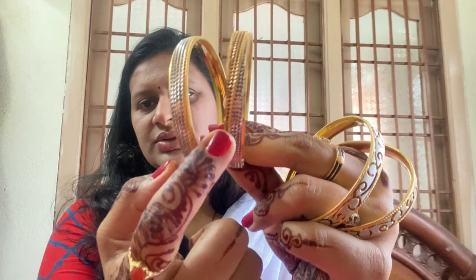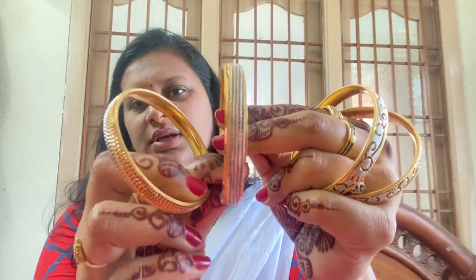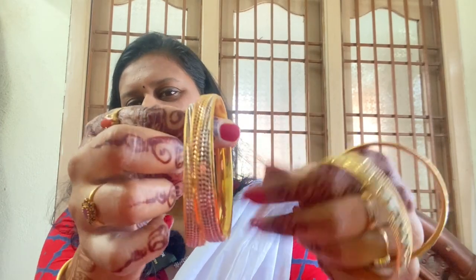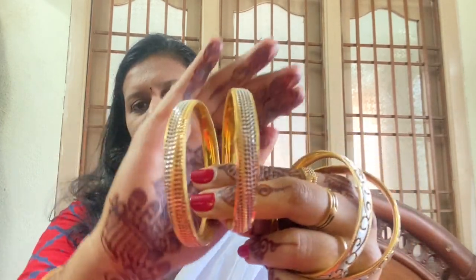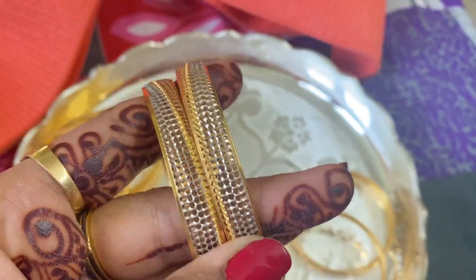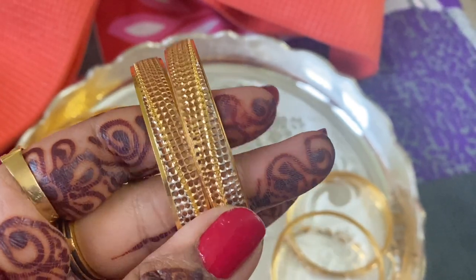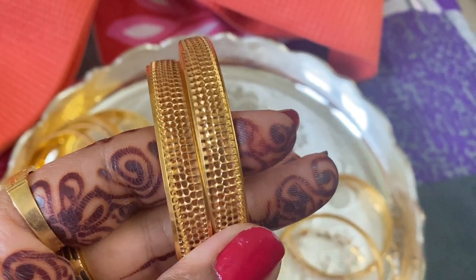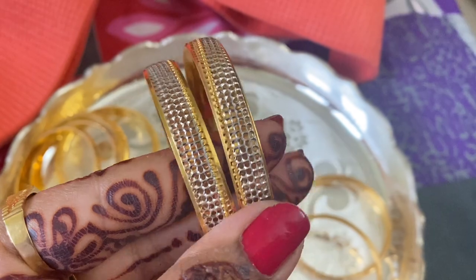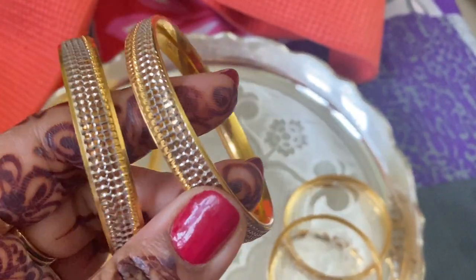This is the design of the rose gold. After finishing, the white gold will start to finish. This is the design of the white gold. This is white gold plus rose gold combination. This color is 56 grams.